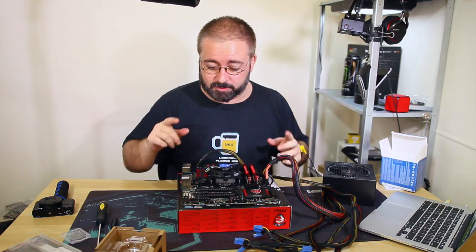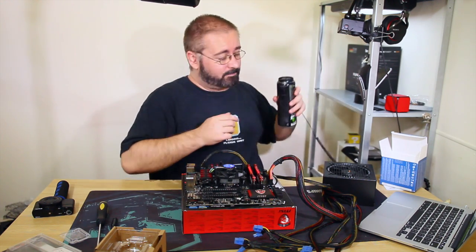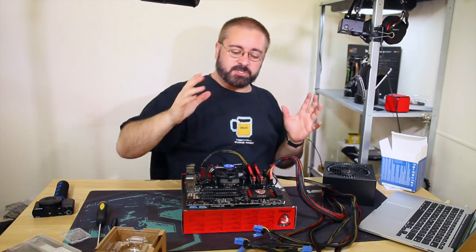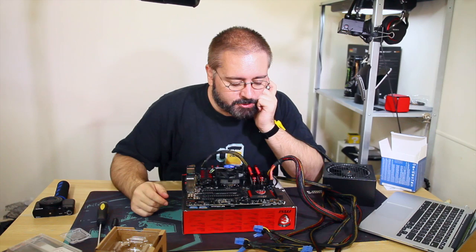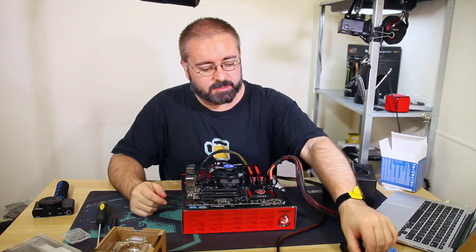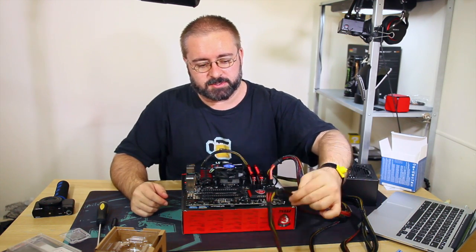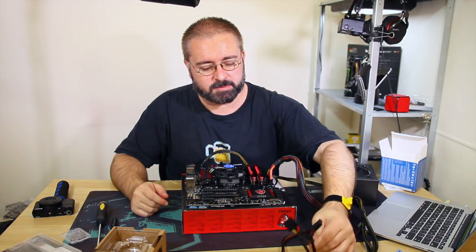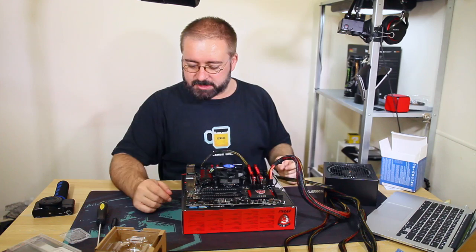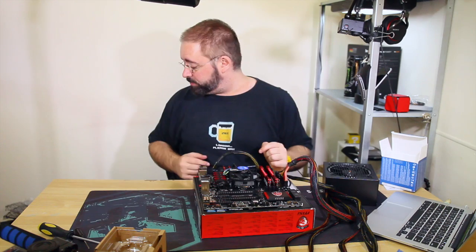Just don't go poking blind - if you don't know how to do it, look it up first. If you start shorting out random jumpers on your motherboard you might end up in trouble. I'm just spinning my wheels here reviewing everything: SATA, Molex, GPU power connectors - none of which are plugged in at the moment. I think I'm safe to try the power-on self-test.